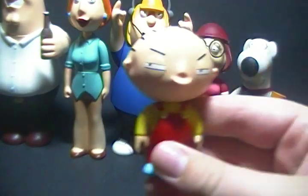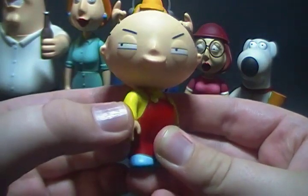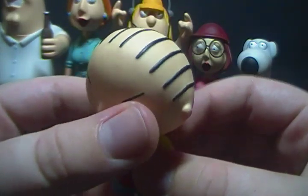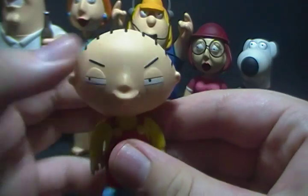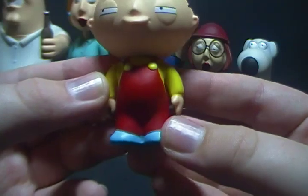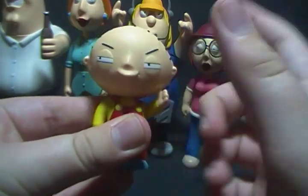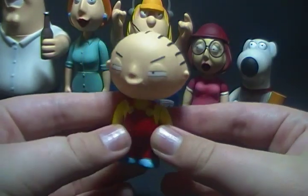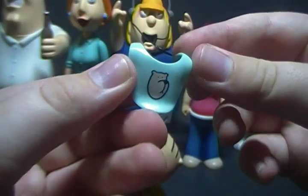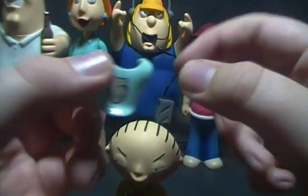And last, we come to Stewie. This set was released early on, back when Stewie was a very maniacal baby, so you have the very evil genius look on his face. All his individual hairs are painted, as well as his signature football head. He has his overall buttons and shoes. For articulation, his head rotates all the way around, but his head hinders his arm articulation.